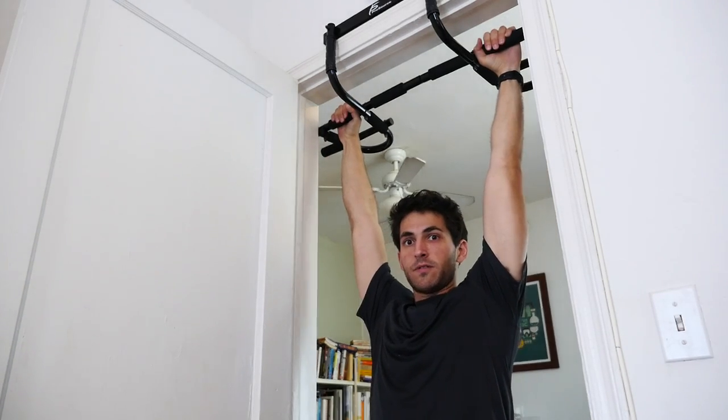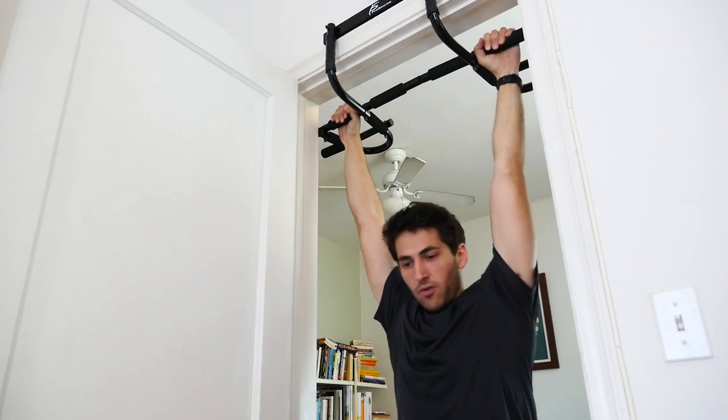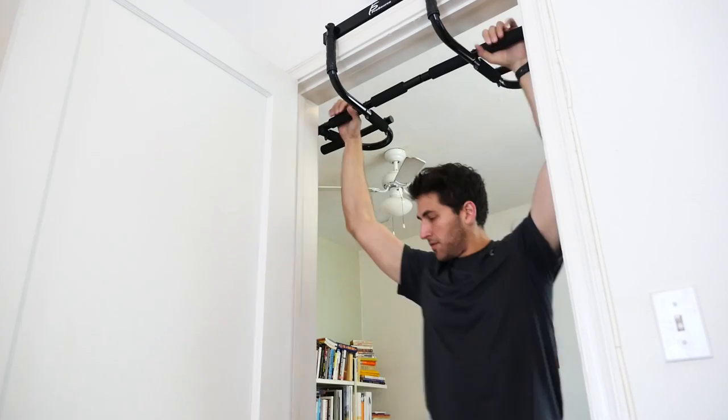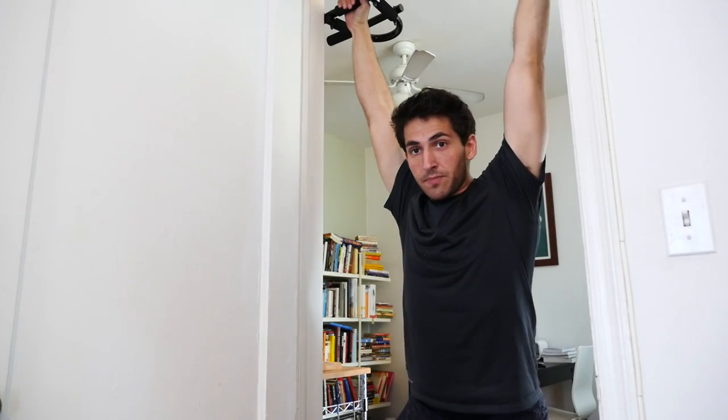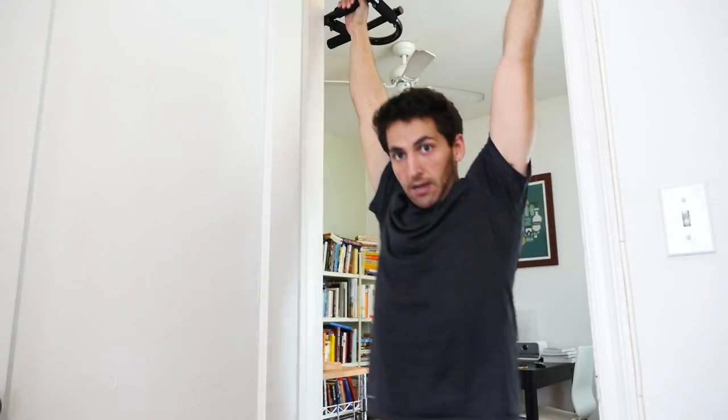Before, I would do toes-to-bar strict, and every time I would try to kip it would lose momentum. My kipping would look like trying to swing back, kick up, and then it would turn into a giant swingy mess and I'd have to stop.